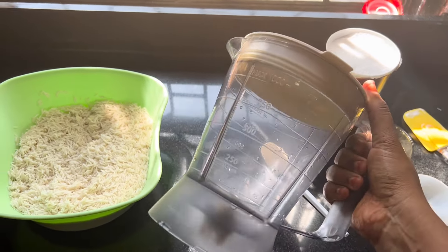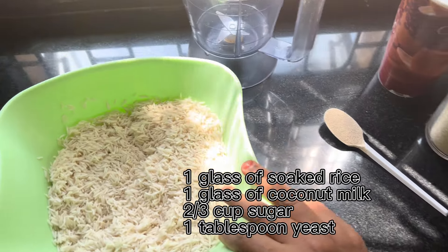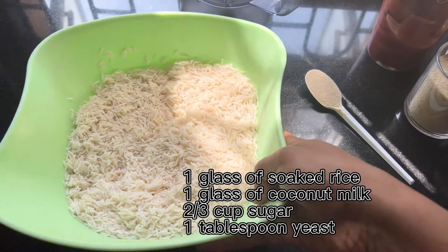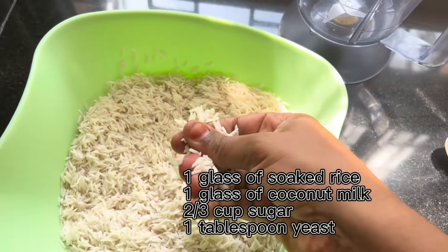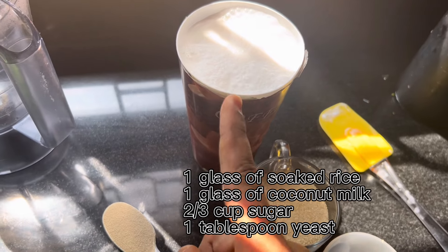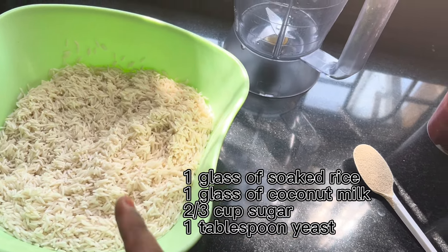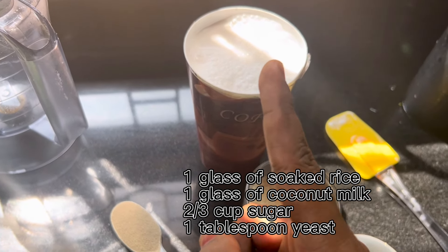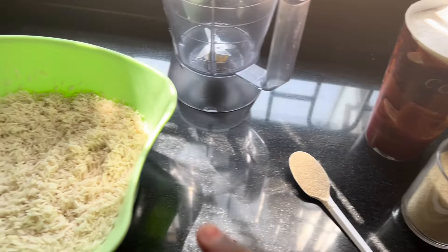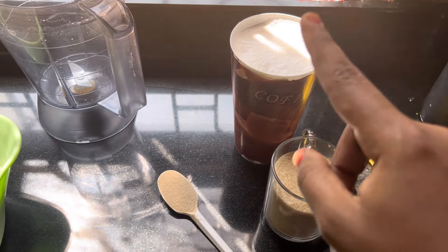Most of the magic is going to happen in a blender jug like this. What we have here is a glass of soaked basmati rice — I soaked it in water overnight, so it's kind of soft now. And the same size glass, this is coconut milk — the same glass I used to measure the rice. Rice and milk need to be the same. Say it with me: rice and milk need to be the same. If you have 10 cups of rice, that means 10 cups of milk.